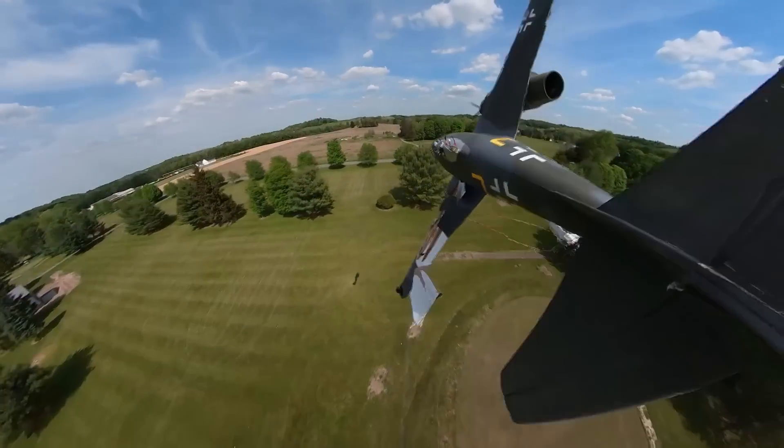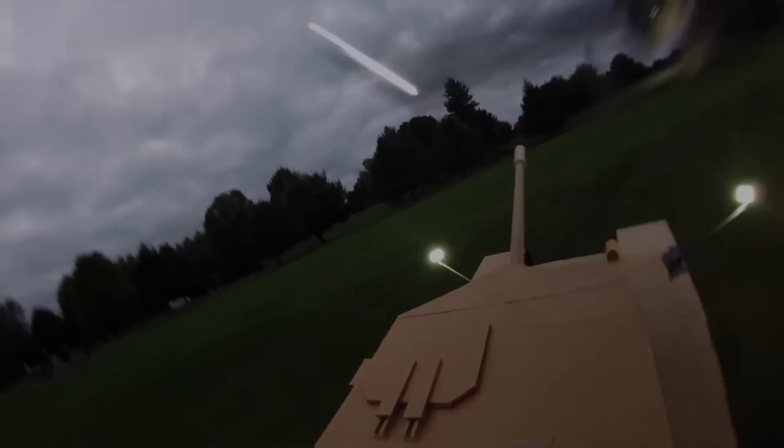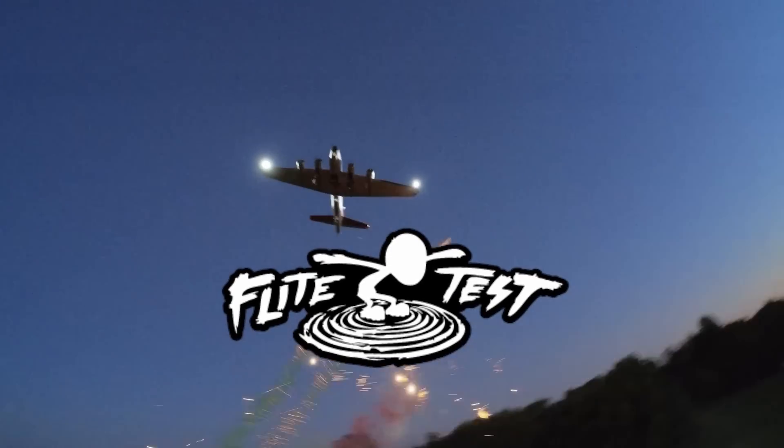Oh my gosh guys, this is incredible! Alright guys, winter is upon us.